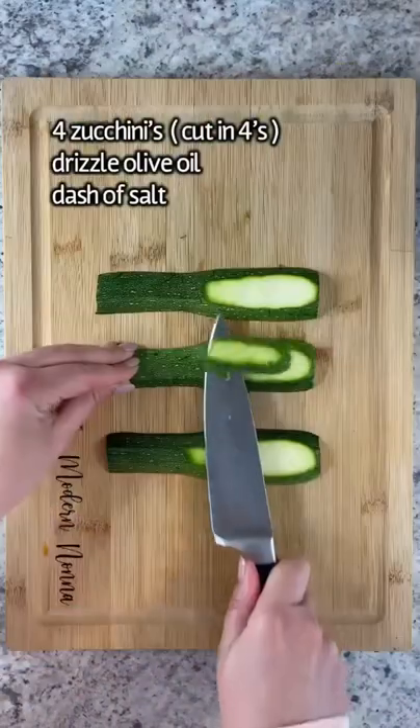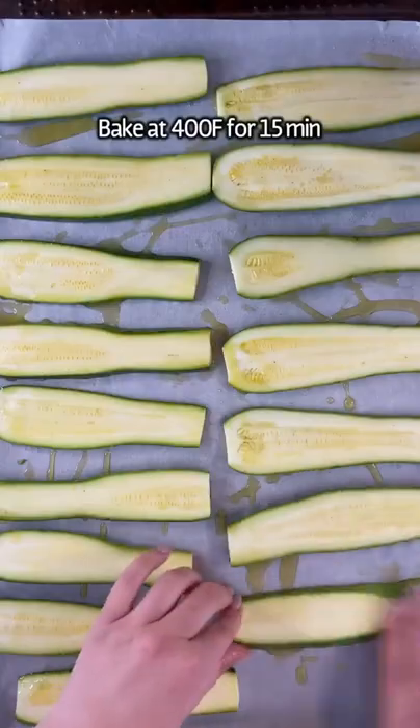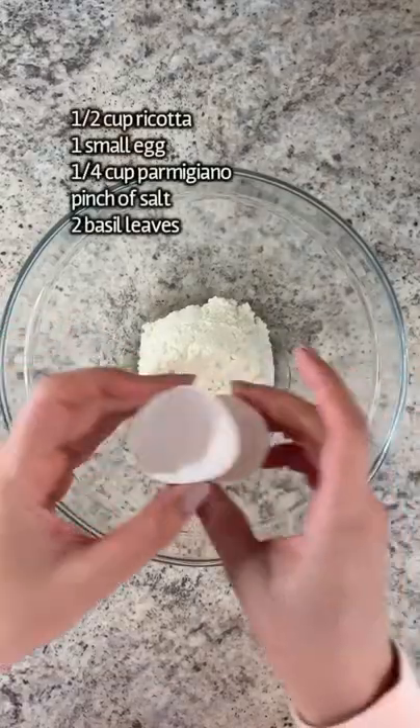Four zucchinis cut into four equal pieces and cut a little bit off the end so that they can lay flat. Olive oil, salt, bake for 15 minutes until nice and soft at 400.